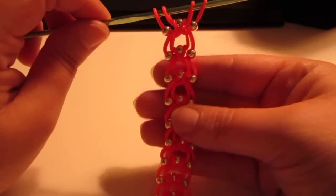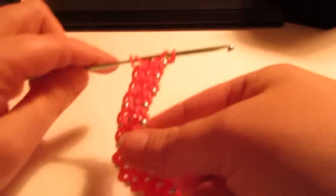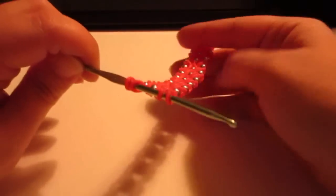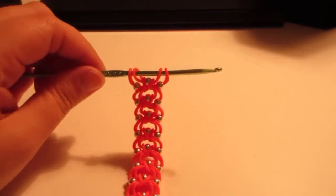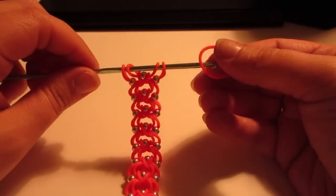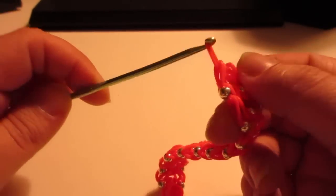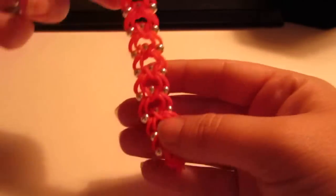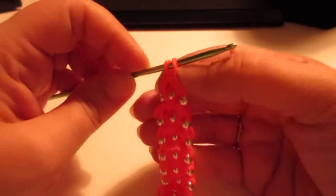Hopefully by now you are at the end of your bracelet and it is the length of your wrist. Mine is just a tad short, so I have two options: go back to the store and purchase more beads, or simply add a single chain to the back. We're going to take a plain band, slide everything that's on our hook onto that plain band, and bring it back up - similar to the way this starting end is.